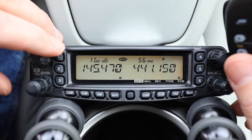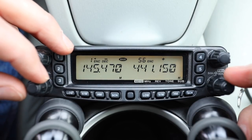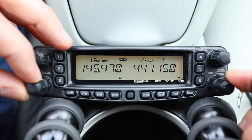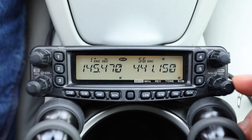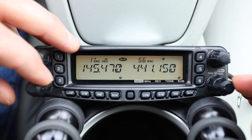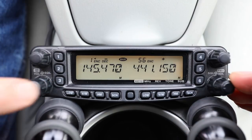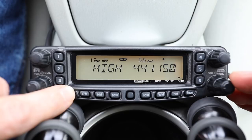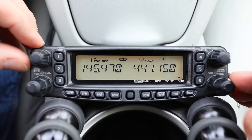That controls which side of the radio you're going to be transmitting on, because this radio does have a dual VFO — at the same time you'll be receiving a signal on both sides. It can get a little much listening to two different conversations, but it has been done. Here you can see the power button; you can toggle memory channels very conveniently.